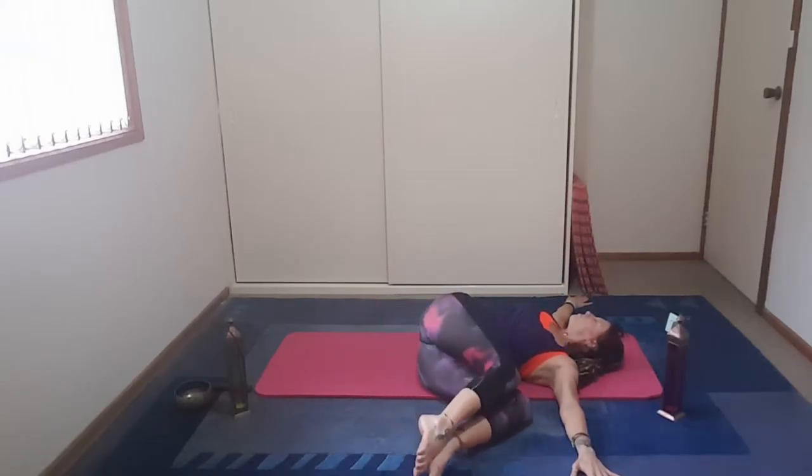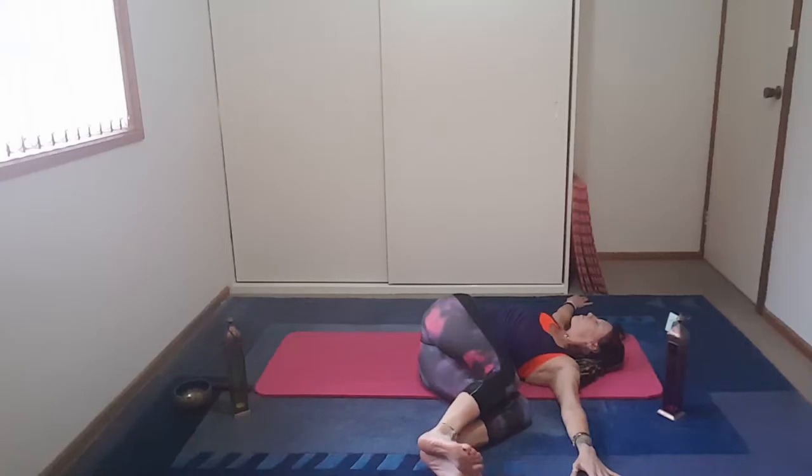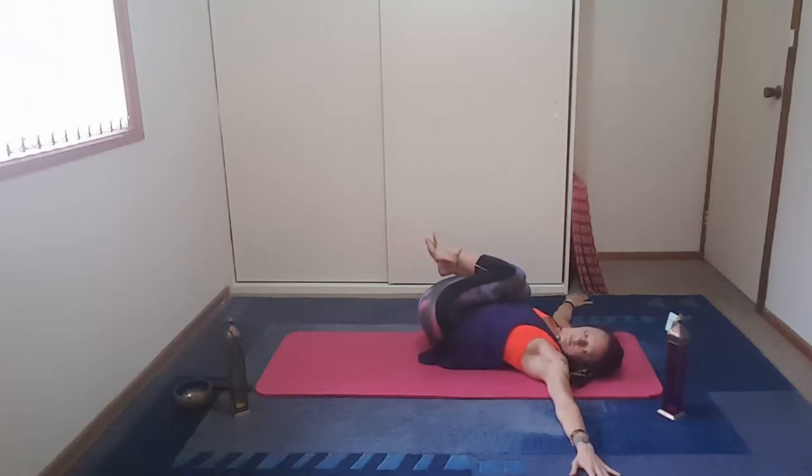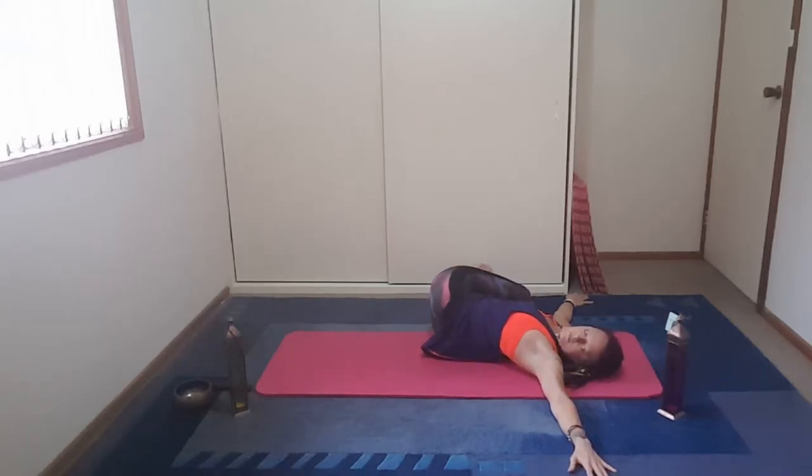Rocking from side to side, just to get a nice stretch to that lower back. We're now going to take the arms out to the side of the body. Taking a deep breath, and exhale the legs to the left. Bring the head to the right, look in the opposite direction. Just flex and point the feet. Relax the body. Relax the arms. Try and release any tension that you're feeling in the body.